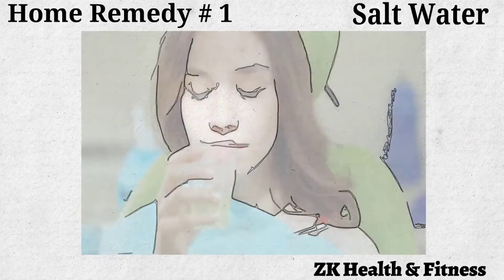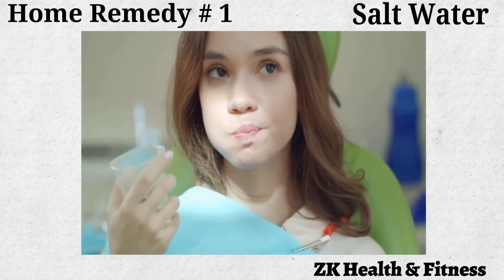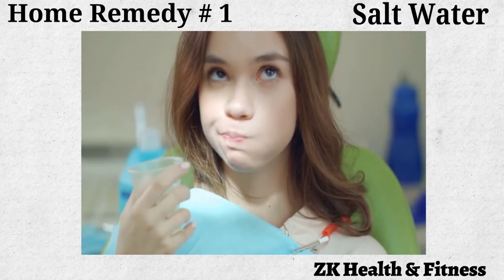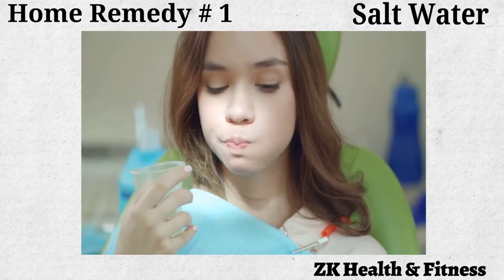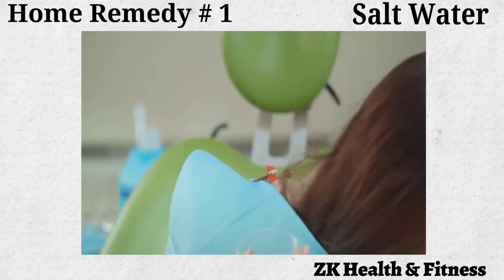Gargle with the saline solution for 20 to 30 seconds then spit it out. Repeat until you have used up all of the solution. Repeat two or three times daily for two to three days to treat blisters on your tongue.